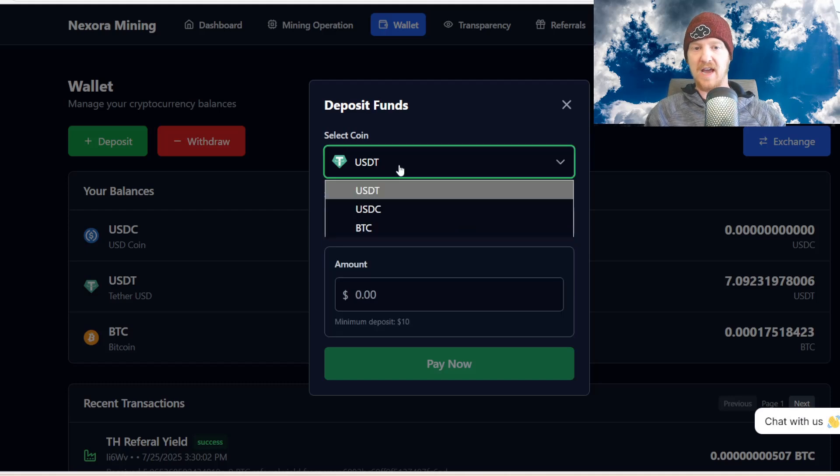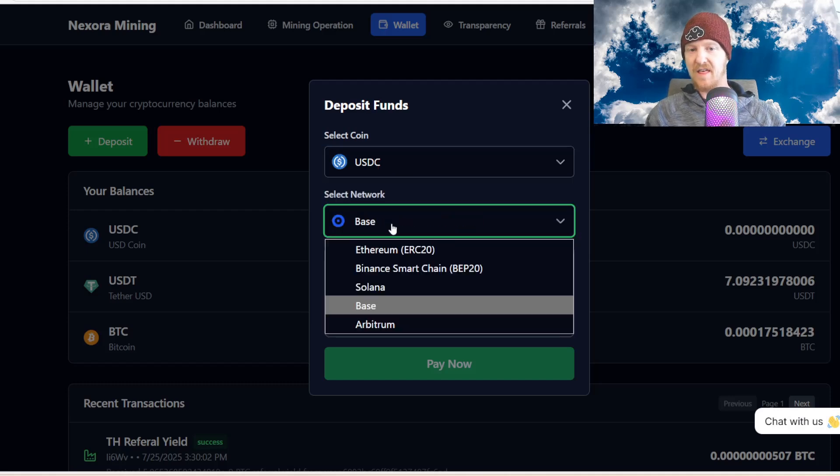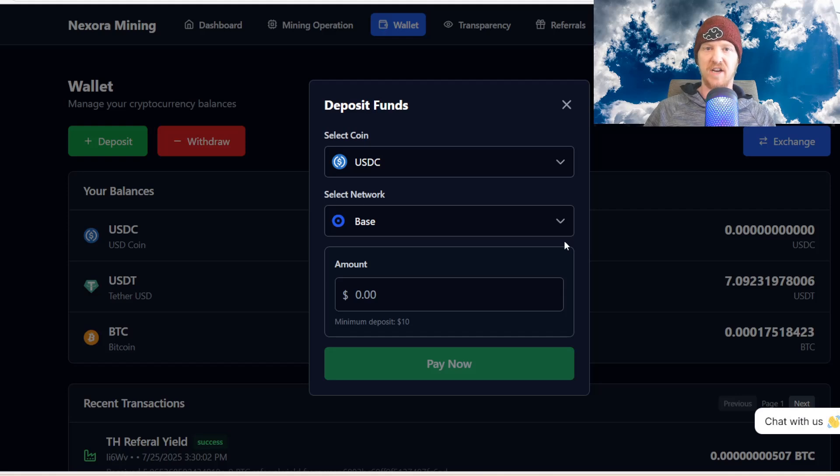And then USDC has ERC20, Ethereum, Binance Smart Chain BEP20, Solana, Base, and Arbitrum. In my next Nexor Mining video I'll be making a deposit using Tron TRC20 USDT, but for this video we'll just use the Bitcoin network.